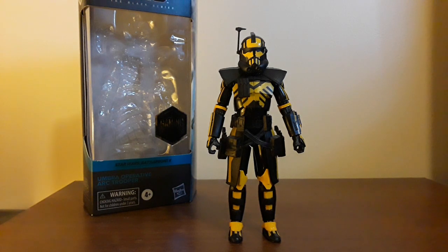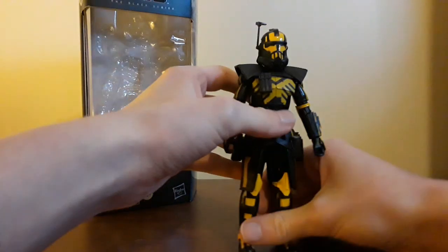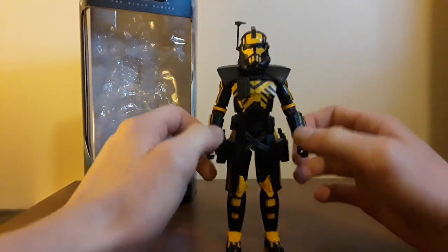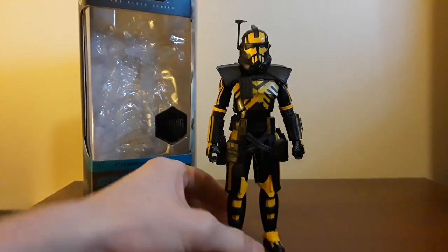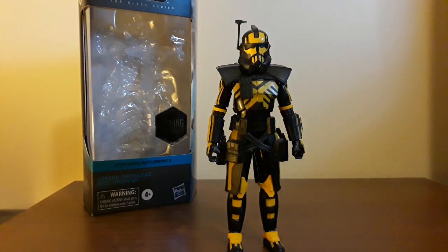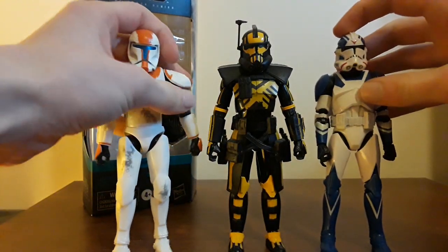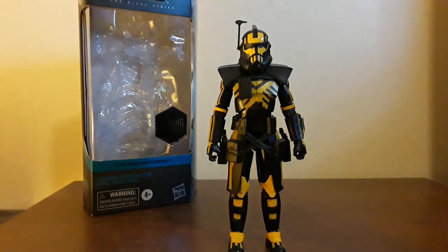I recently re-downloaded it, had a blast playing it, and I gotta say, I think the Arc Trooper might be my favorite of the specialists — whatever you call them. Like, the special characters. You got the Jet Trooper, the Commando, and the Jet Trooper. I think the Arc Trooper might be my favorite one.